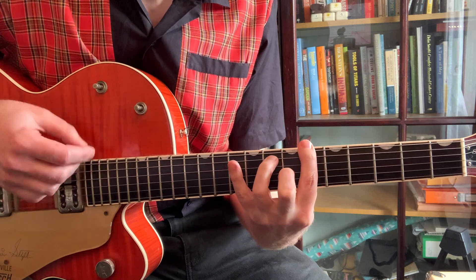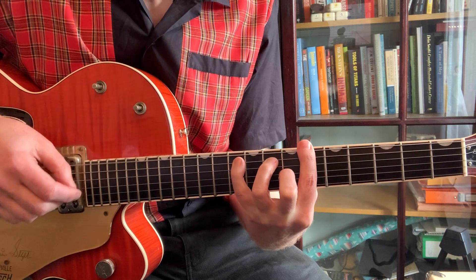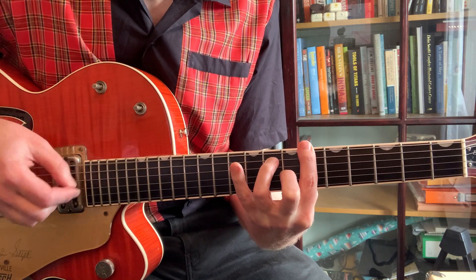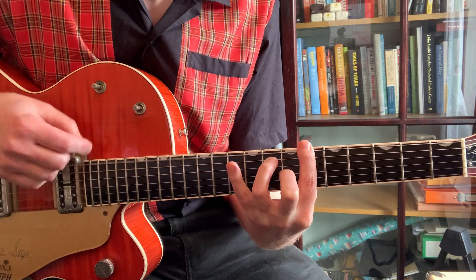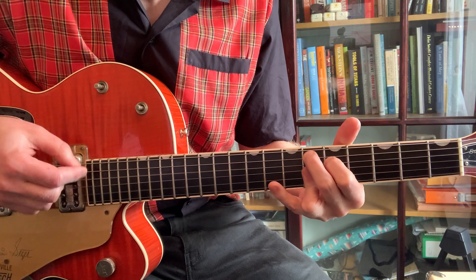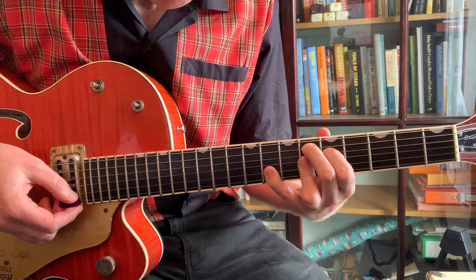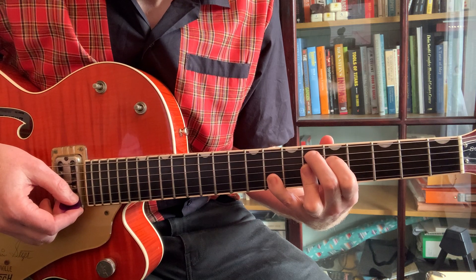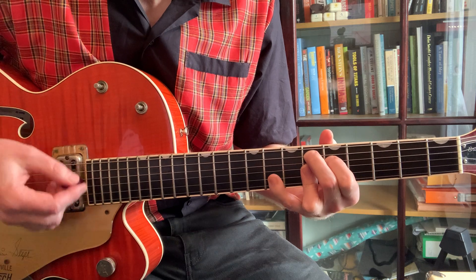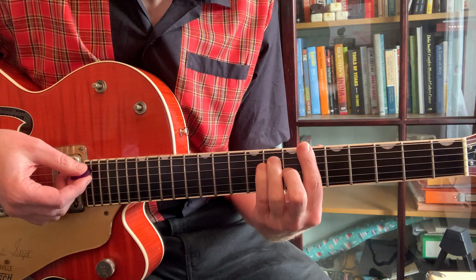So you can do the rock and roll riff on the Bb. Go to Eb9 — and what we're doing is playing the Eb9 but putting our pinky onto the eighth fret of the B and the E strings, which gives you a nice riff — and back to the Bb.